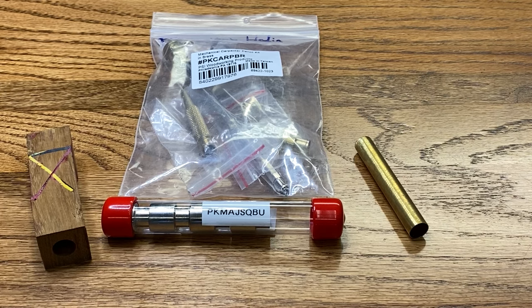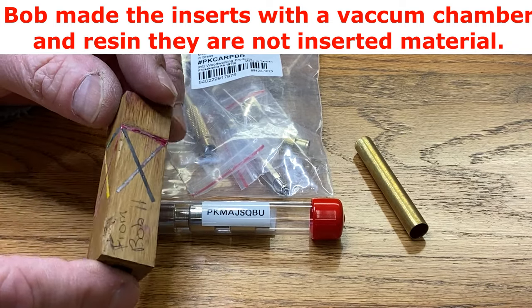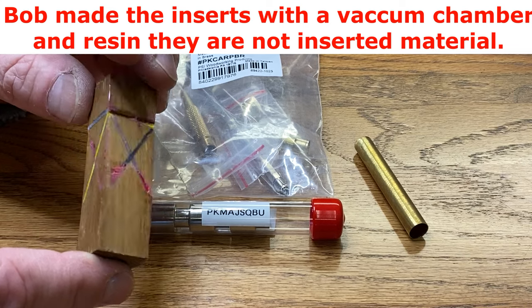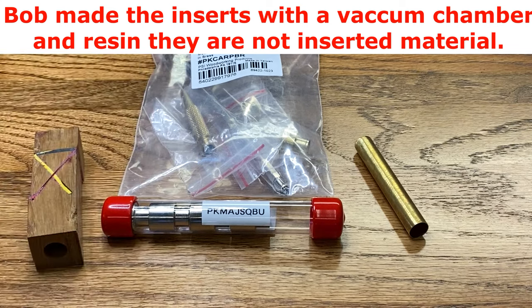Hello, everybody. I'm going to have a really fun turn for you today. This is a Celtic knot blank that was made for me by a good buddy of mine, Bob Hedin, and Bob made the Celtic knot in UofL themed colors. So I truly appreciate that. You all know UofL is my alma mater. I love my college.